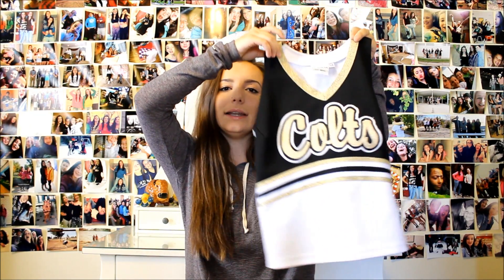Now my second uniform is this white one. It just has a white skirt, and the top to that is this. It just says Colts on it.